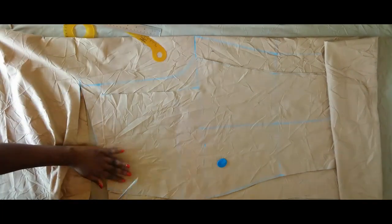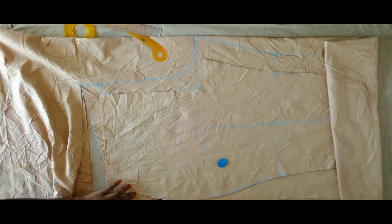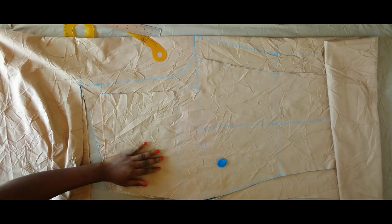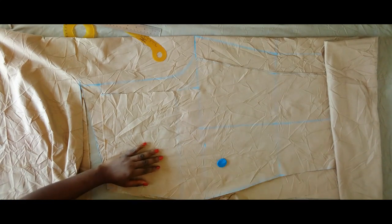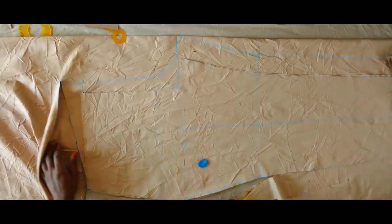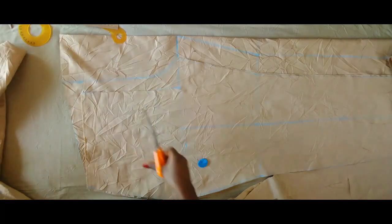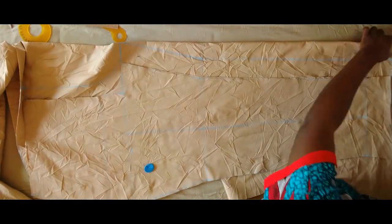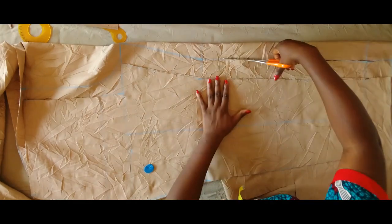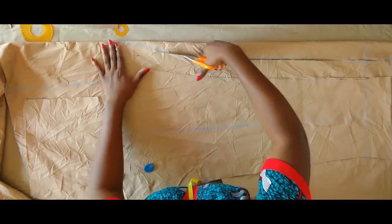Next we're going to cut that out. For the hip side of the trouser we're going to cut everything the same as the front. Now that two inches I added on the crotch line — if you're on the smaller side, say a hip of about 39 and below, you can use two inches. Two and a half may be too much, but if you're on the bigger side — the hip I'm working with is 48 — so two and a half is perfect.